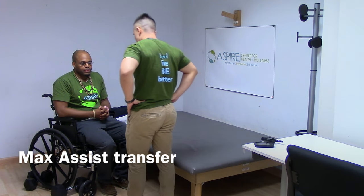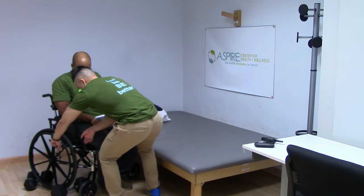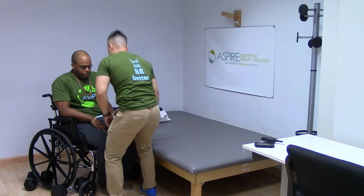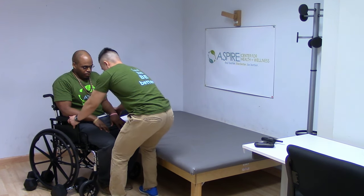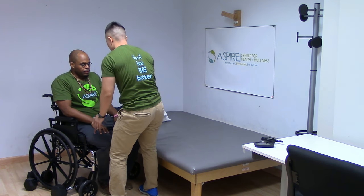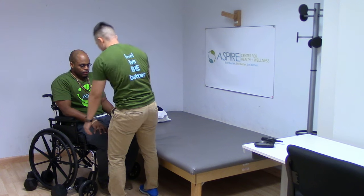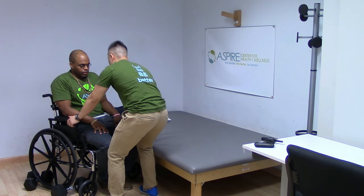To perform a max assist transfer of a patient from their wheelchair to the mat, first you must remove the leg rests. Then, position the wheelchair with the patient's assistance so that it is as close as possible to the mat. Angle the wheelchair so that the patient is slightly facing the mat. Make sure the brakes are locked — this is very important.